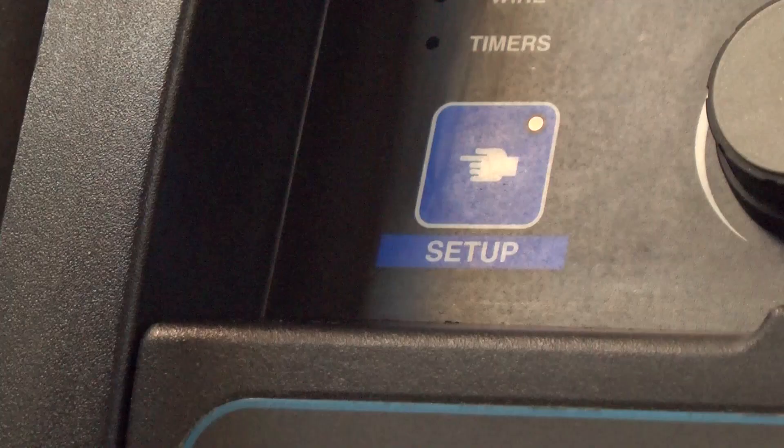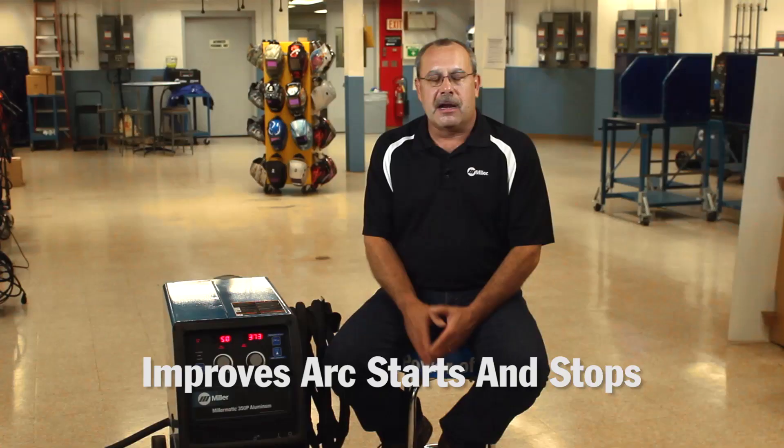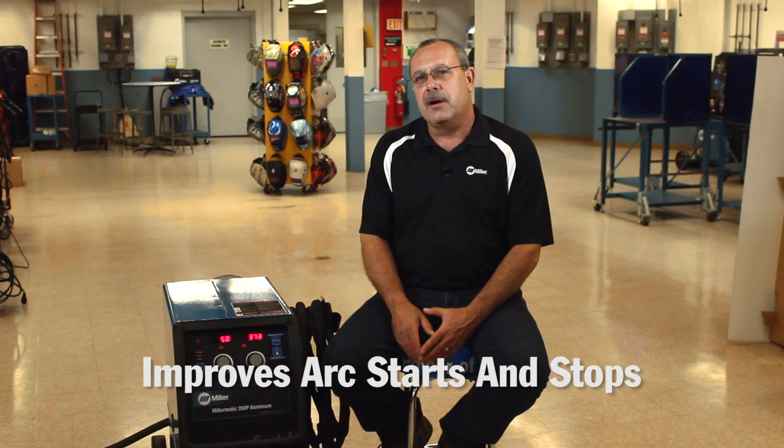The Miller Matic 350P also has a hot start feature that you can turn on or off — we recommend leaving it on, as it works very well. It also has a crater parameter. At the end of the weld, when we terminate, we don't want to leave a crater because that will develop a crack at the end of the weld.